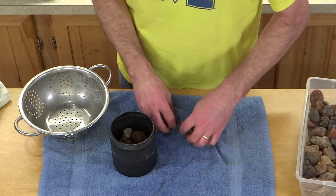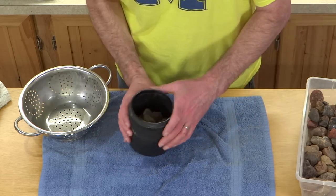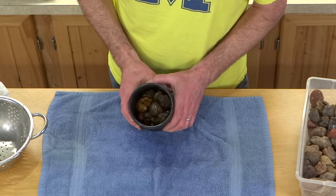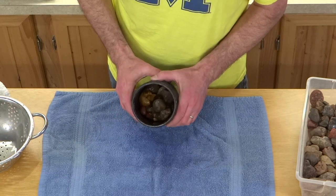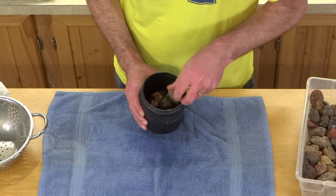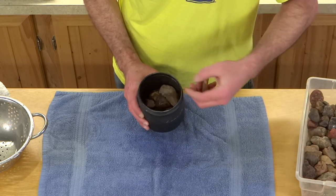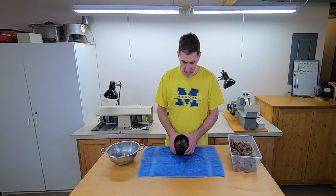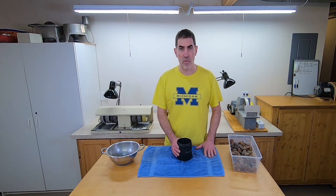Let's see if we can put some more rocks in there. These are quite a bit smaller than they were before. I haven't taken any out but there's definitely room for some more rocks. Throw three more in there — that looks about good. So I'll reload this with water and grit, throw it back on the tumbler, and I'll check back in with you again next week.